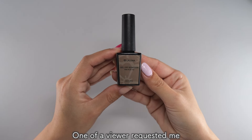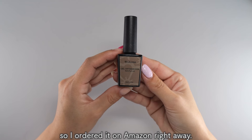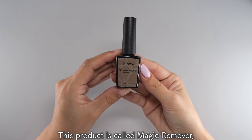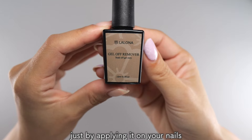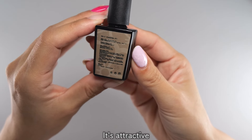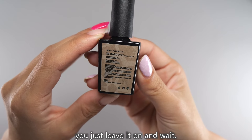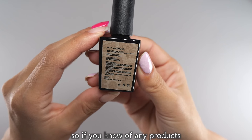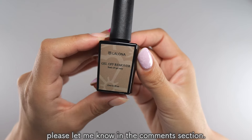One of your viewers requested me to try out the magic remover, so I ordered it on Amazon right away. This product is called Magic Remover, and it's said that you can remove gel nails just by applying it on your nails and waiting for about 3 to 5 minutes. It's attractive that you don't have to wrap it in aluminum foil — you just leave it on and wait. Removing it is really a hassle, so if you know of any products that you think are convenient, please let me know in the comment section.